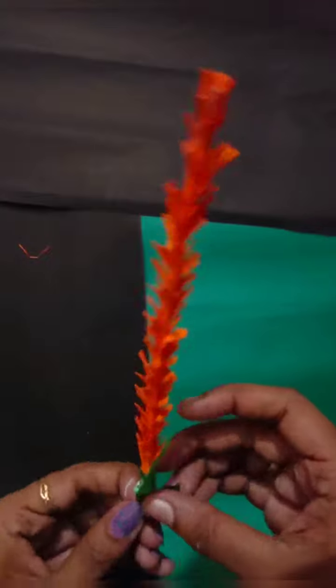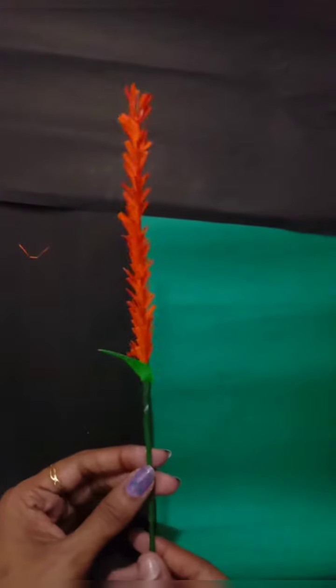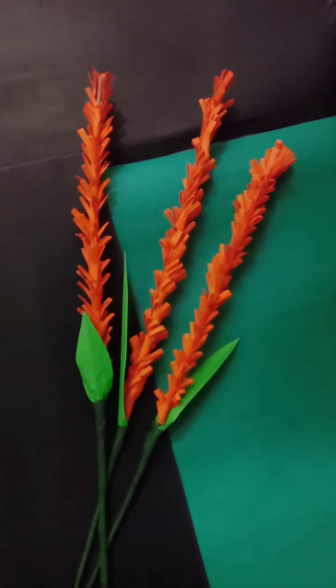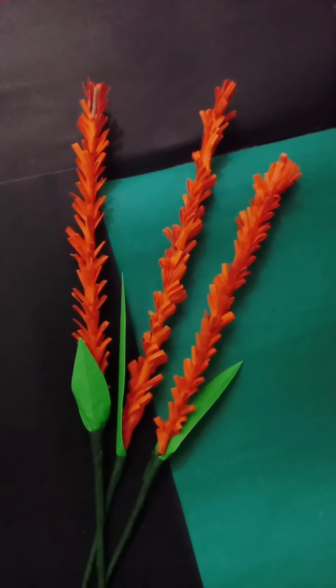It's very simple and very easy to make flowers. If you want to make a video, please like, share, comment, and subscribe. Thank you!